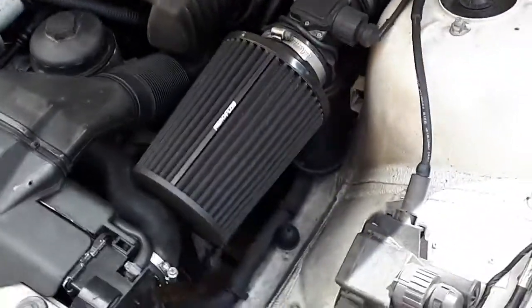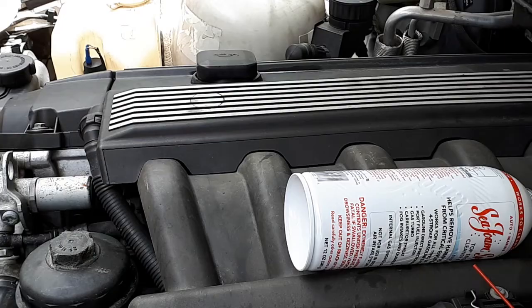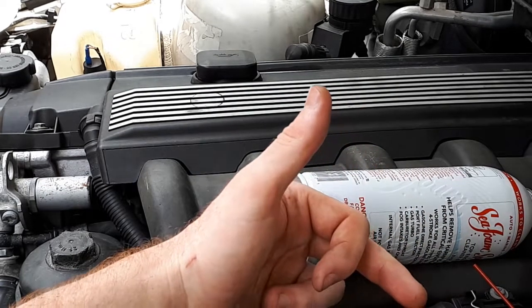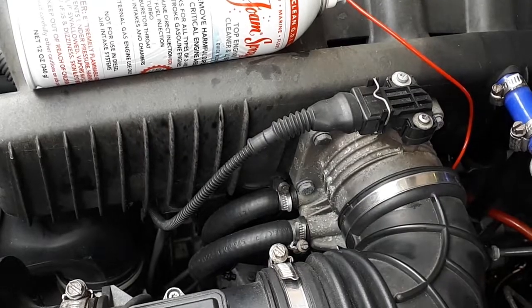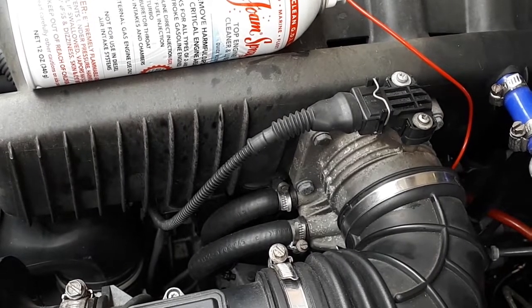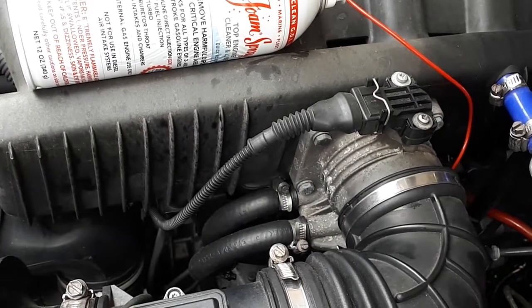Here's a before and after we used seafoam in our engine. Before, you can hear a major valve lash problem — a major tick in the valve train. I think there was gunk stuck in some of the lifters, because when oil pressure was high it would go away, and when it was low it would come back. The car's at operating temp now and it's still blowing a little bit of white smoke — that's to be expected from the videos I've watched.